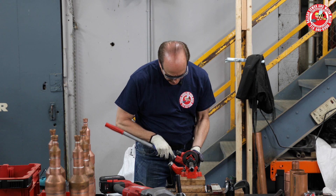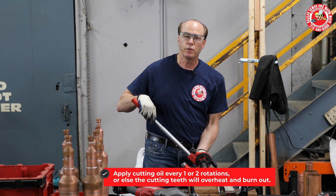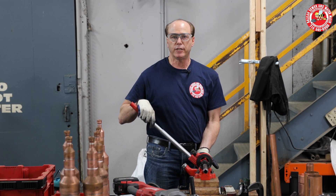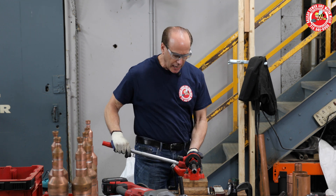To hand thread this piece of pipe, it only takes a few minutes, but it also takes some energy, and it's going to vary by the individual. How much is your time worth? How much energy do you want to spend threading pipe? Because this can be a bit of a job.